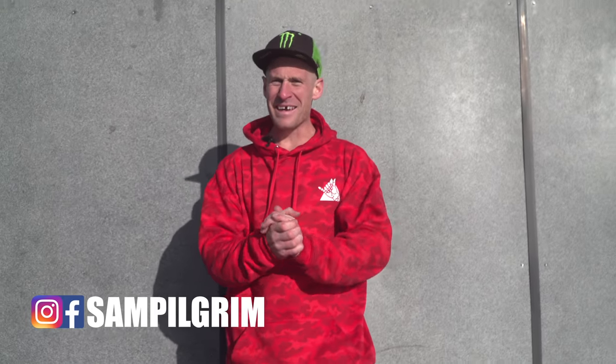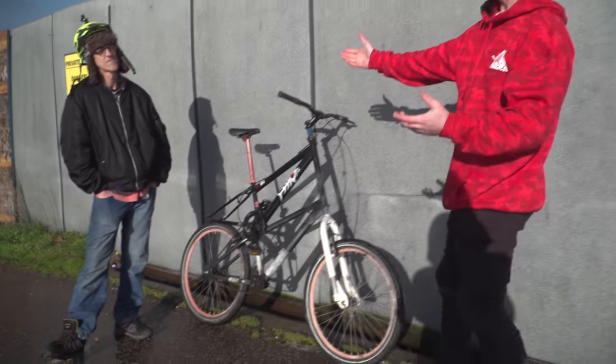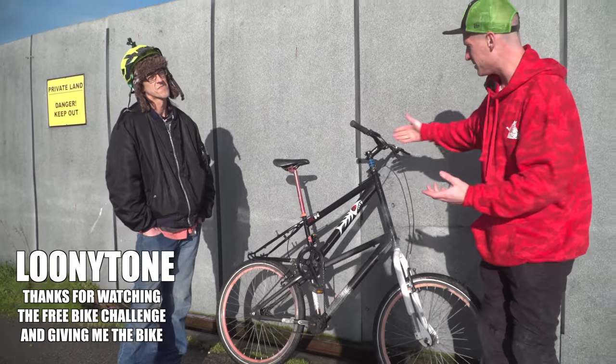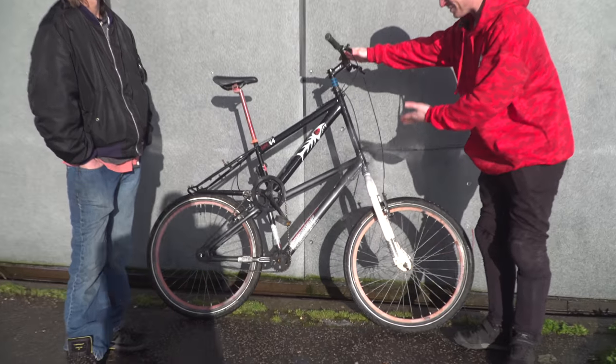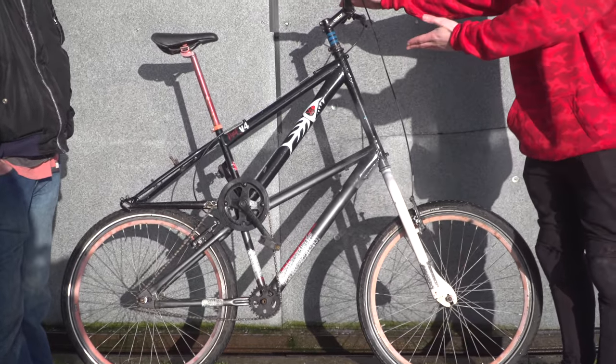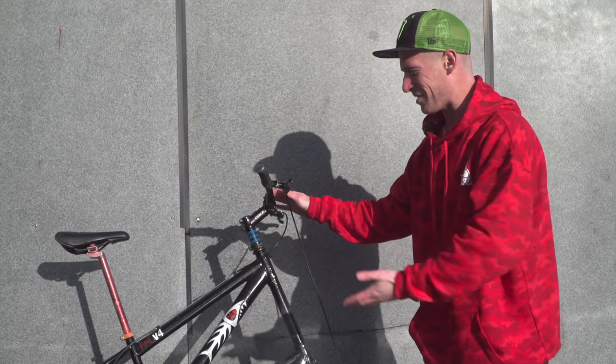Hello everyone, today is going to be epic! This is episode 20 of the Free Bike Challenge and to celebrate that it's the 20th video we have an epic, epic episode coming up. Look at this. Tones here has driven all the way to deliver me a Toolbike. I've wanted one of these for ages and it has come to reality and I'm so excited to see how much stuff we can get done on it.